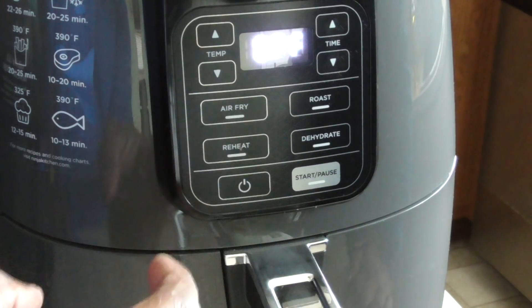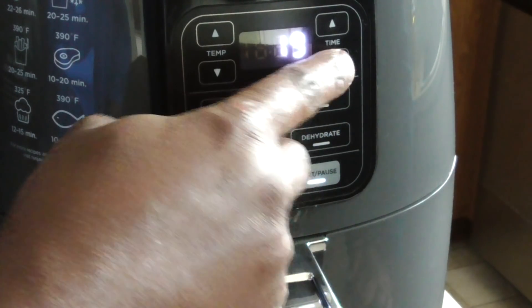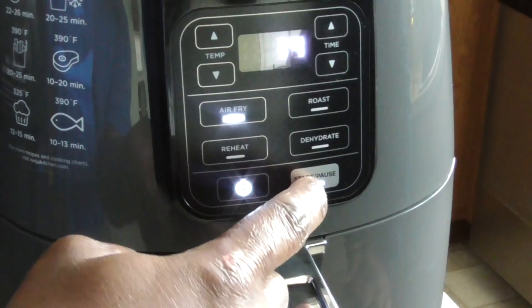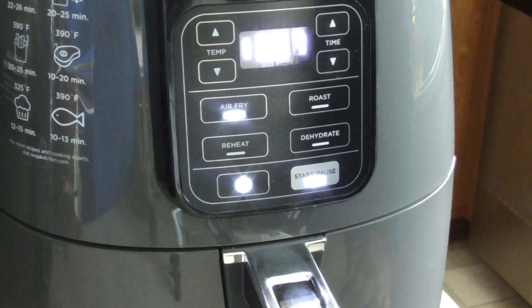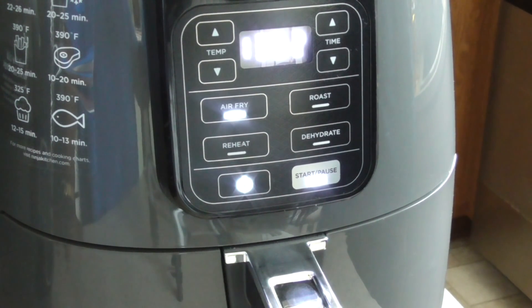We're going to hit start. I hit power — that's not what I wanted to do. All right, so we'll go to 14 minutes and we're going to hit start. We're going to do seven minutes on one side and then flip, and it may not require another seven, but we'll just test it out.